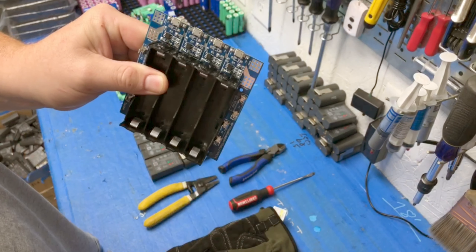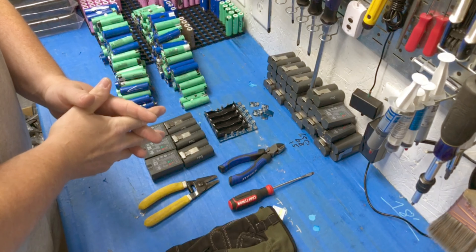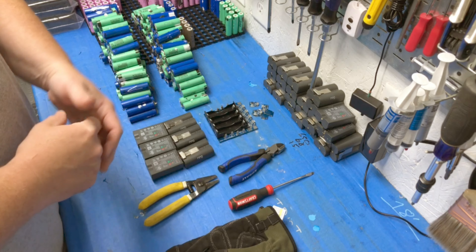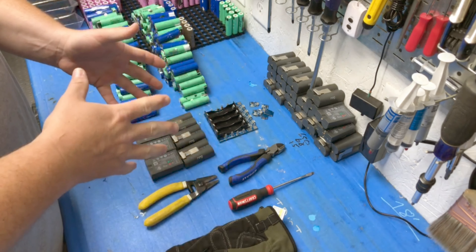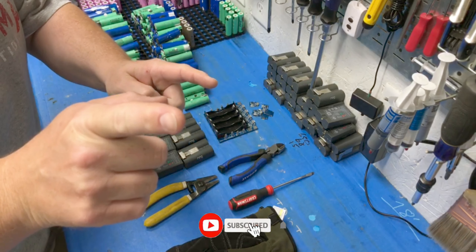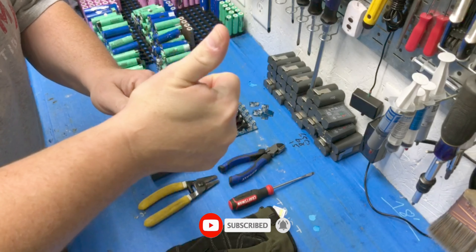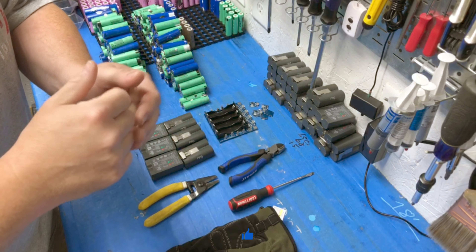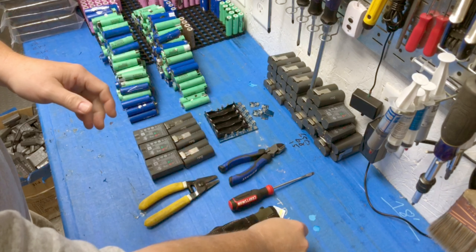I want to go over everything with you and talk about these as well. I'm going to grab some gloves because we are working with objects that have the potential of hurting yourself. While you're watching, go ahead and click that subscribe button if you're not already subscribed, click the like button, give me a thumbs up, and turn on the notification bell so you'll get notified whenever we're doing a new video.